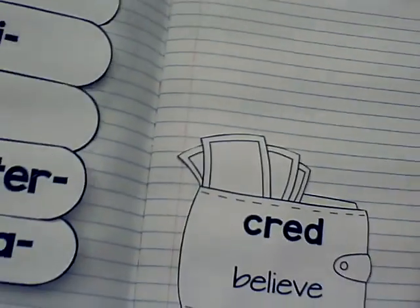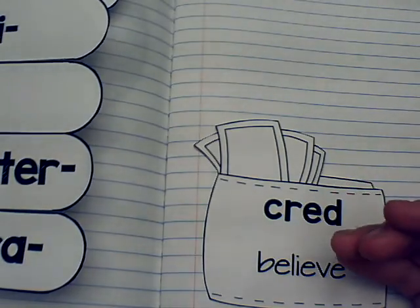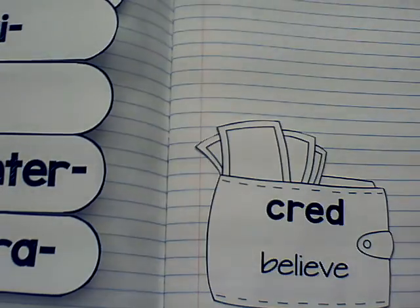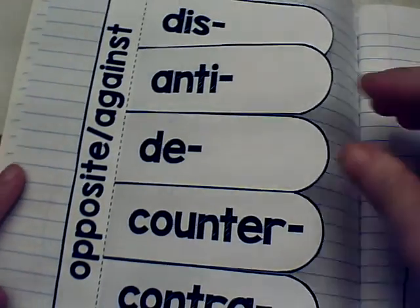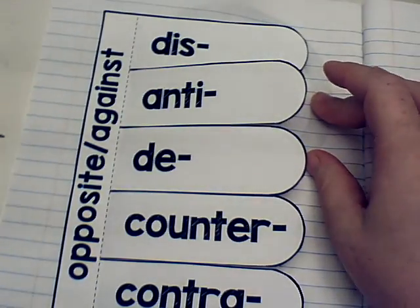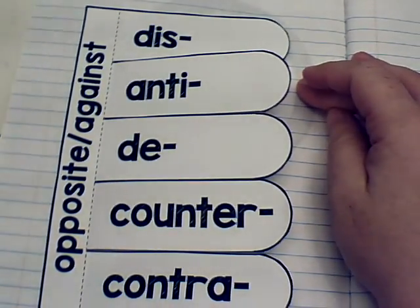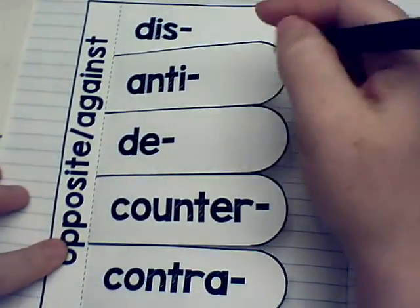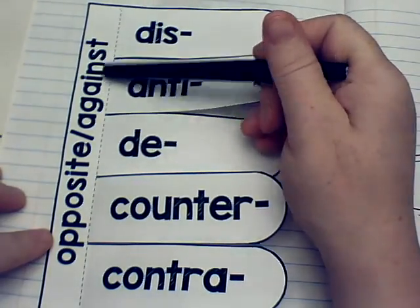Alright guys, so you've got them glued in your notebook hopefully, and if not then pause and do that until it's finished because there's no sense in listening to the video if you don't have your materials ready. So our first root is actually going to be a set of roots. All of these roots mean the opposite of something or against something.